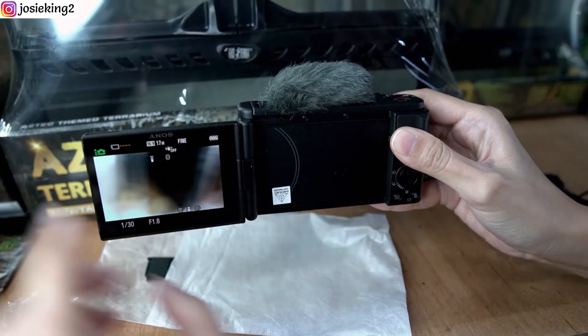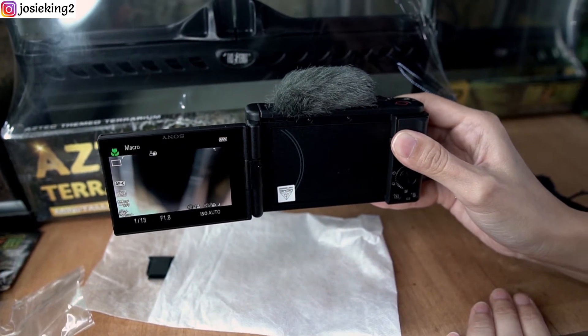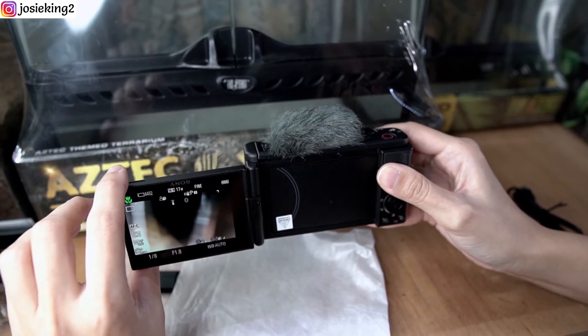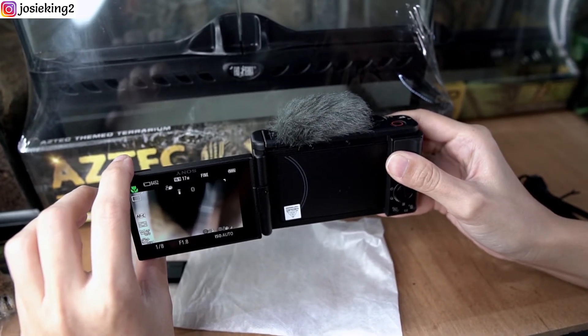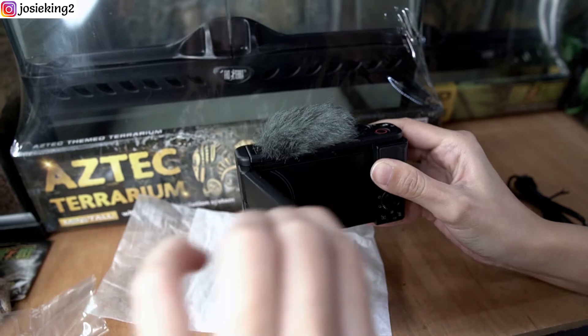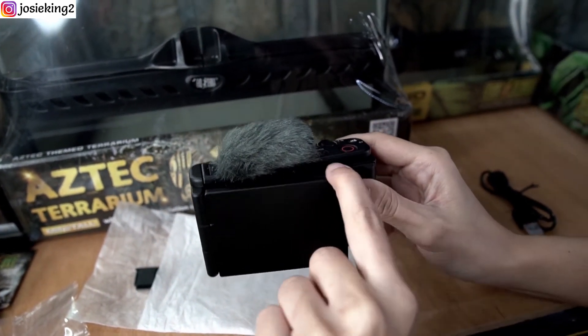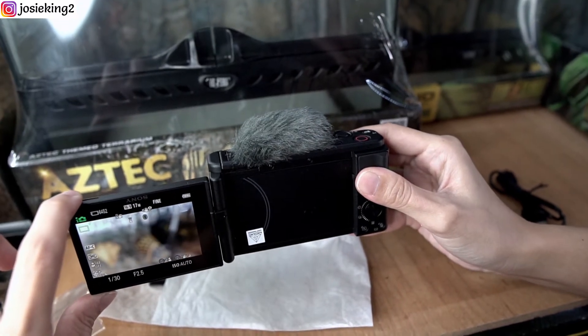I just flipped open the camera and it's already on — this is especially good for vlogging because it's very fast. I'm going to close it and show you again. See how fast that is!